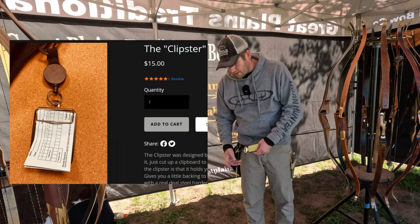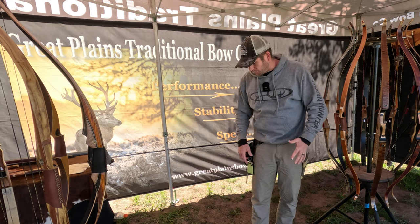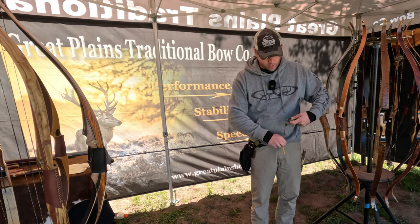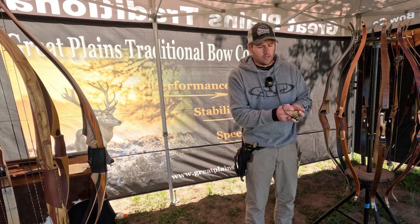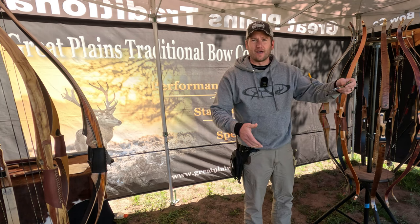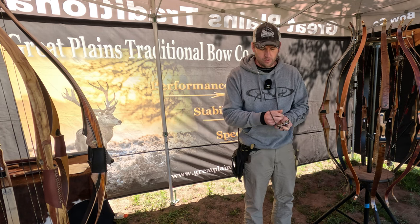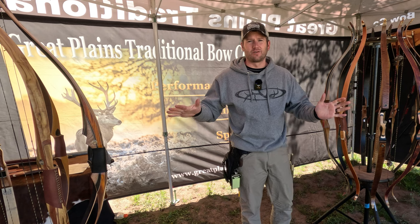Then you've got this lanyard and this clipboard. You shoot your round, you go score it, you see what you got, grab this little clipboard — got your pencil on here — write down your score, let go, and it goes right back in. Real strong spring on this lanyard. So just write down your score and it's back to original.